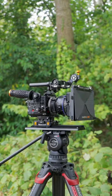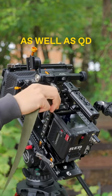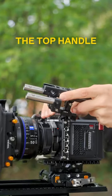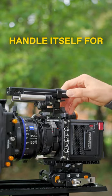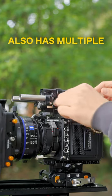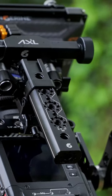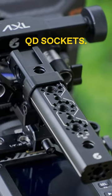Looking at the top half of the camera, we have our top NATO rail with multiple three-eighth and quarter inch helicore threads as well as QD sockets. The top handle connects via this NATO rail and has a back-and-forth adjustment for balancing, which is really useful when using an easy rig. It also has multiple mounting options: cold shoe, three-eighth and quarter inch threads, as well as more QD sockets.